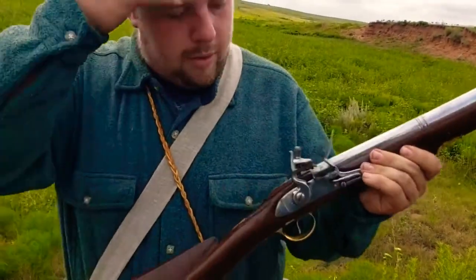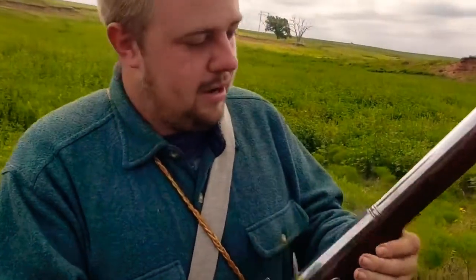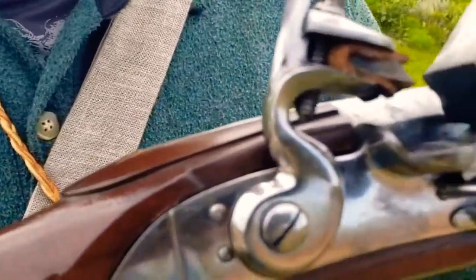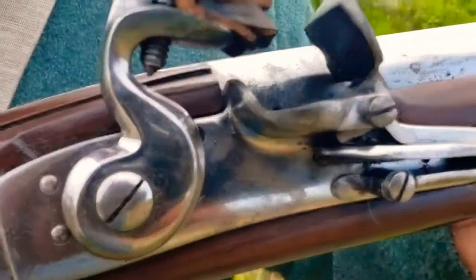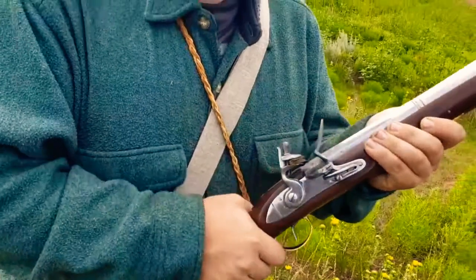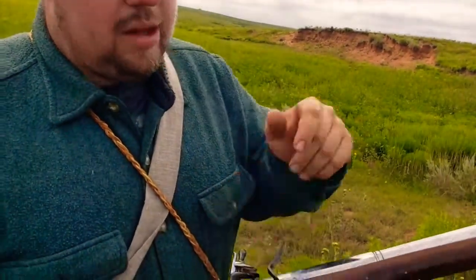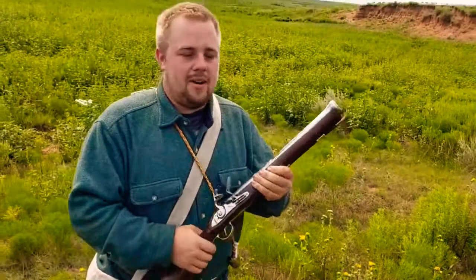Now about this particular one — this one is from Military Heritage. I had somebody comment asking about whether you have to drill your own flash holes. Yes, you do have to drill flash holes with these. It does say on the website 'non-firing replica.' The reason they do that is because in some countries you can't sell a musket, even a muzzleloader, even a flintlock with a flash hole in it, because it's considered a firearm. So they just don't put the flash hole in and it's sold as a non-firing replica.